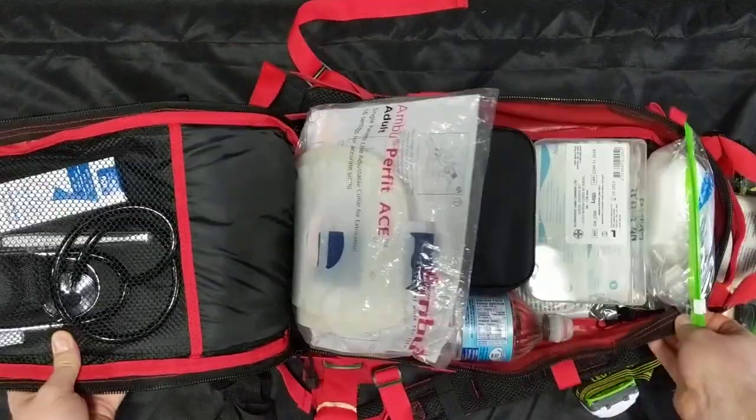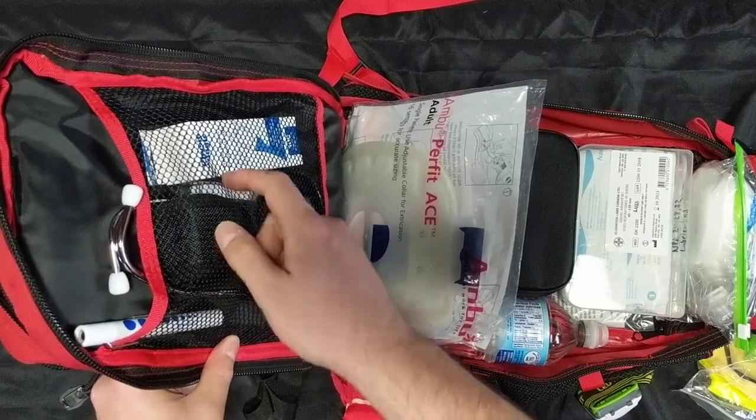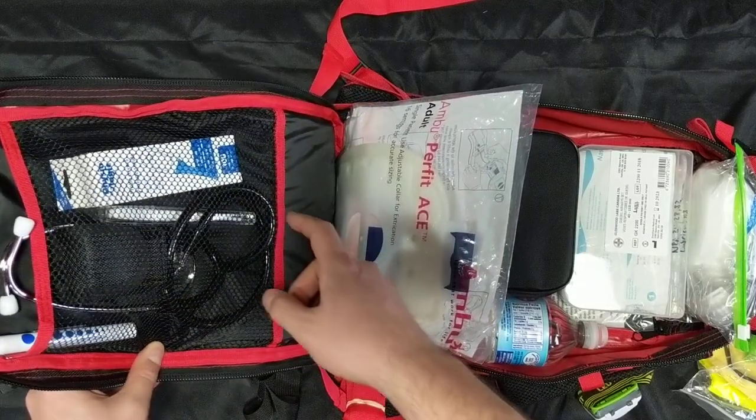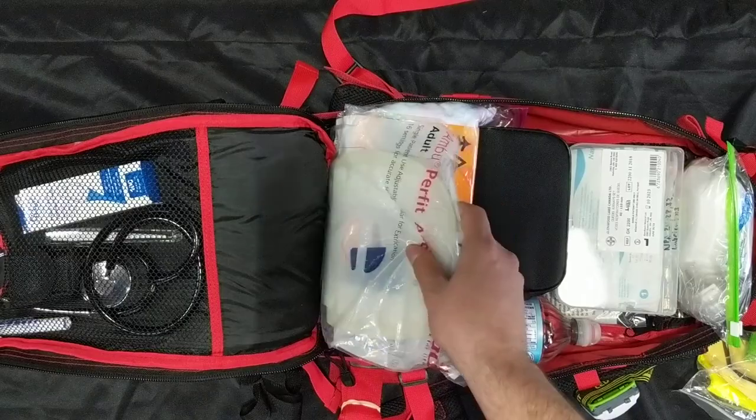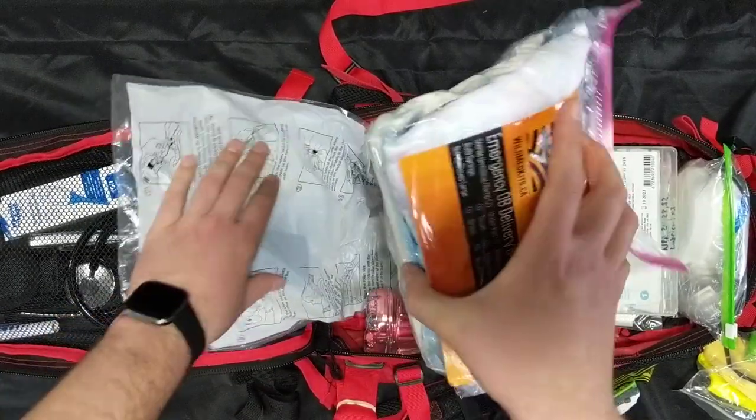In our back major pouch, which opens all the way up, the top section has assessment gear: a stethoscope, pen light, thermometer, 100 probe covers, and an SpO2 monitor. Then you've got a full adjustable cervical collar.